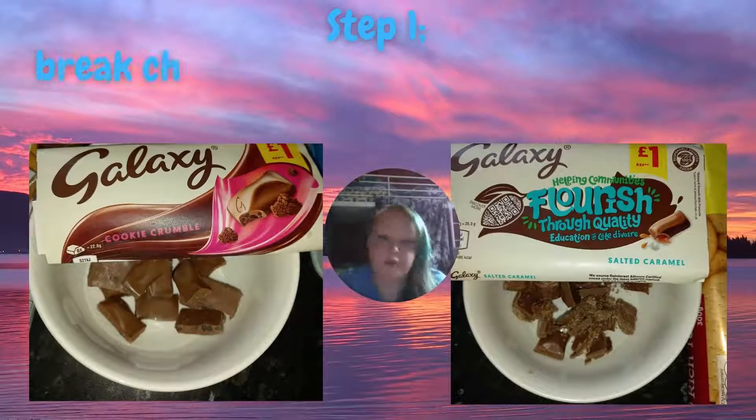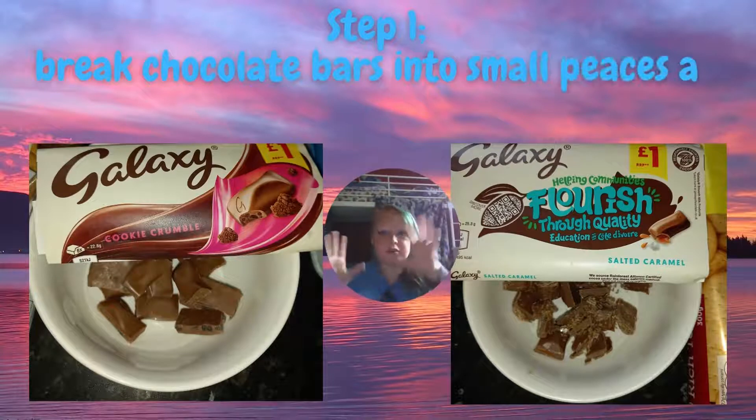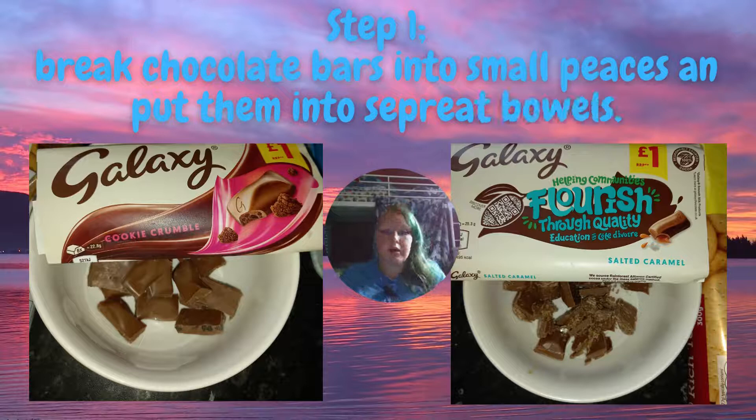So the first step that we're going to do to make these biscuits is to take two bowls, put them to one side. One chocolate bar at a time, break the chocolate into small chunks and place them into the bowls. Do not mix the chocolates into the same bowl because it will make it taste funny.